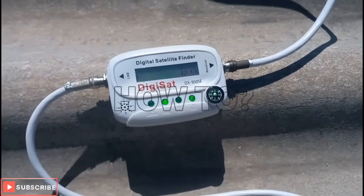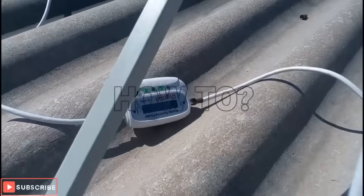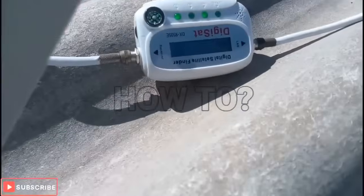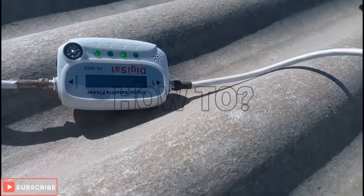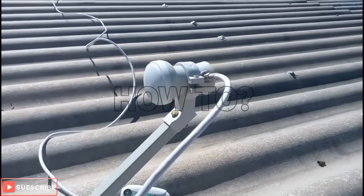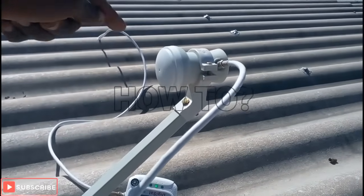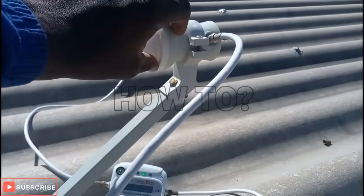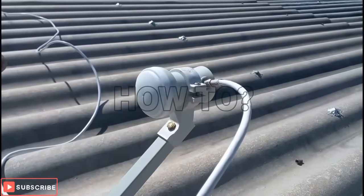If you're liking this channel, please subscribe. Now I'm going to rotate the satellite and move it until there's a beeping sound — when you hear that beeping sound, just know you're good to go. When using analog, the signal may be there but there may be no display, so try rotating it to a position where you see the signal.